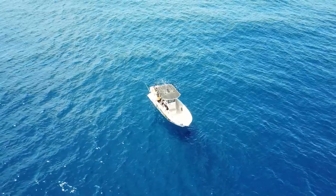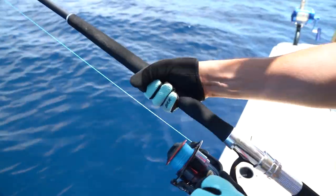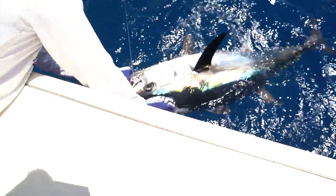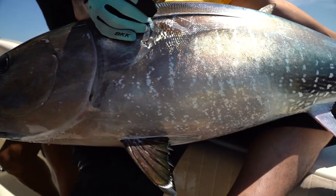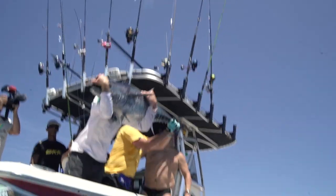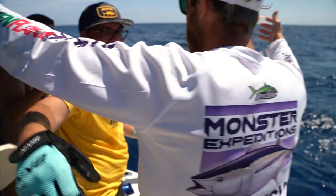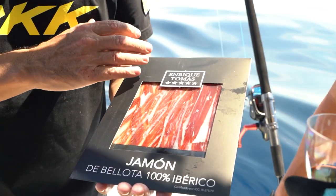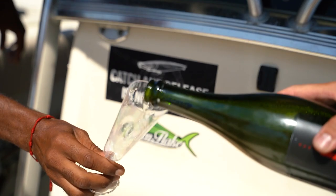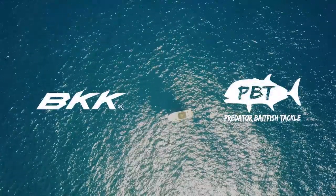I'm using the Baitfish Tackle rods in all three sections, made to be used as your everyday go-to fishing rod while at home or traveling anywhere around the world. Remember, going after any big predator fish is an expedition in itself. And to be successful you need to follow the baitfish and take the perfect tackle.